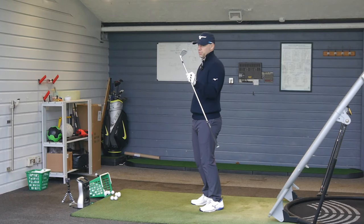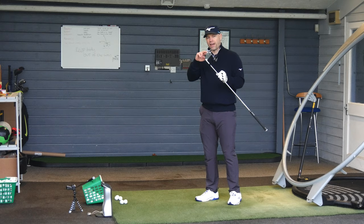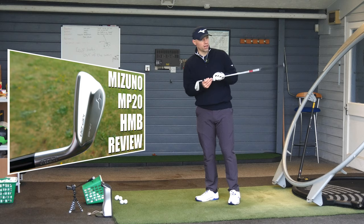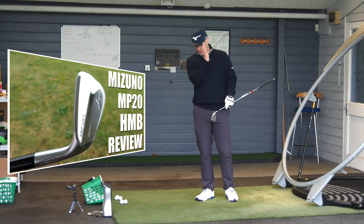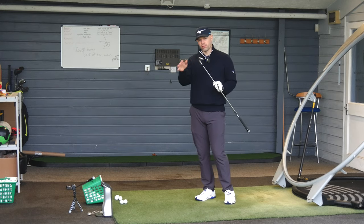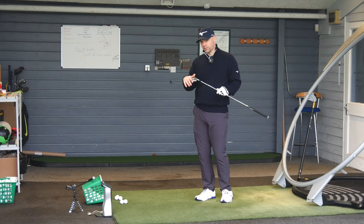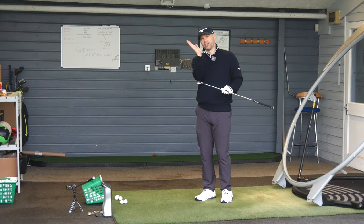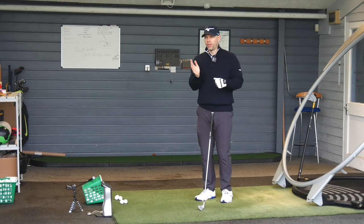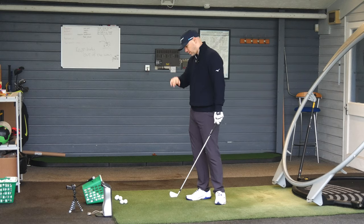Obviously this is the hollow version though — the MP20 HMB, hot metal blade — this is the hollow version with tungsten weights in the back. I've got a full video on the techie side of things if you want to go into detail. Basically it's a hollow head design, a satin finish rather than chrome, tungsten in the 7 to 4 iron, nothing in the 8 to pitching wedge just because as the loft increases it becomes such a glancing blow that you don't actually get to use it. Anyway have a look.